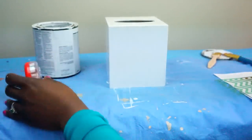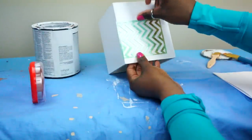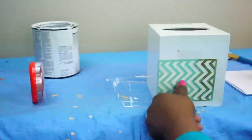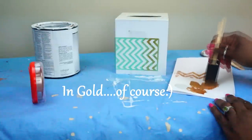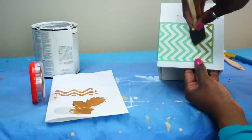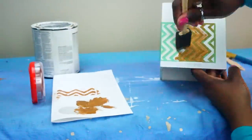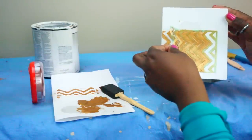I'm using the chevron pattern on its side to give it a little twist, adding a small piece of tape to the top and bottom. Place your stencil right where you want it. I'm going to use just some regular acrylic craft paint, pouncing a lot of the paint out. You don't need a lot of paint because you don't want the paint to run underneath the stencil. Let that set up for a few minutes and carefully remove it.